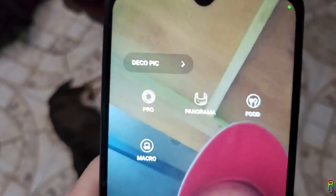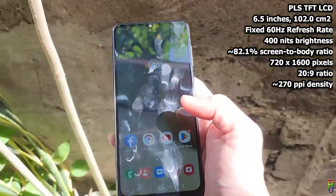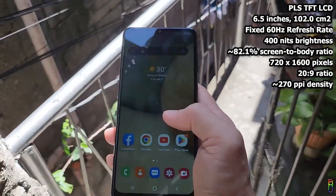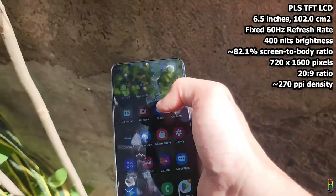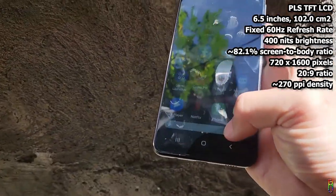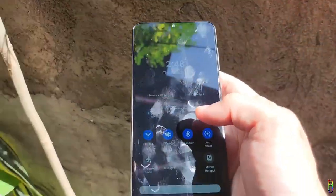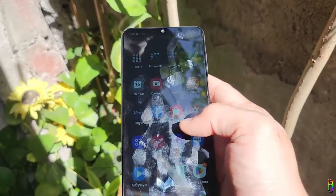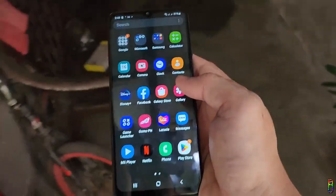The screen is a 6-inch PLS TFT LCD display — not IPS and definitely not OLED. It is fixed at a 60Hz refresh rate, which is a bummer, and brightness can only go up to 400 nits. It has an 82% screen-to-body ratio, which is decent enough, but another bummer — this display is only 720p (720 x 1600 pixels) at a 20:9 ratio with a screen density of just 270 PPI. Since the screen is made by Samsung, it is still decent enough, but on a bright sunny day you need full brightness and still have to squint a bit.